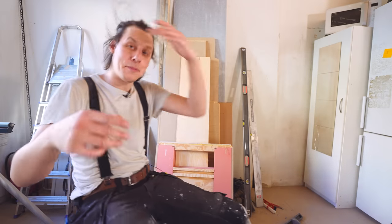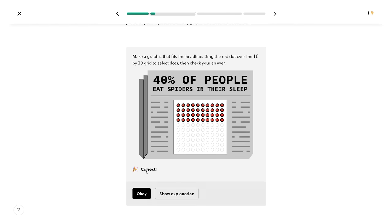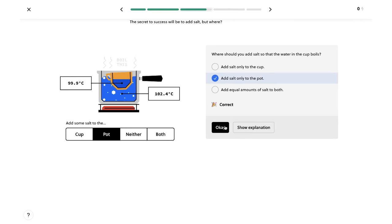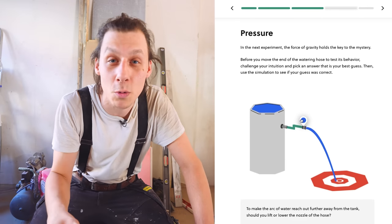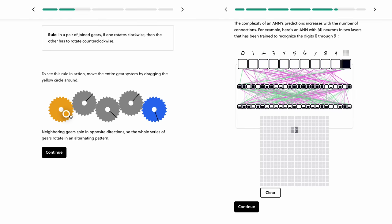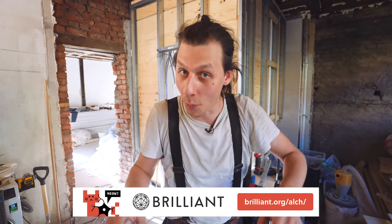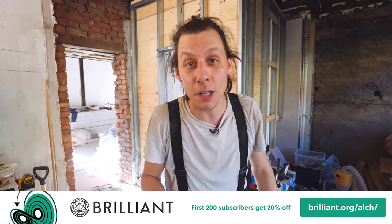Today's sponsor is Brilliant — an amazing tool that helps you learn STEM concepts interactively, which has been shown to be up to six times more effective than watching lecture videos. Their newest course, Everyday Math, covers foundational topics like percentages, fractions, and basic geometry in a fun and interactive way. You can learn at your own pace on desktop or mobile, with courses for all ages and skill levels. Head to brilliant.org/alch or click the link in the description — the first 200 to sign up get 20% off the premium annual subscription.